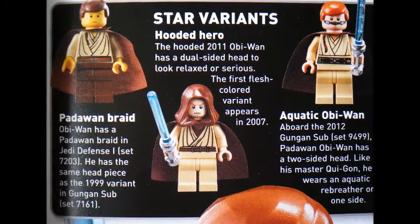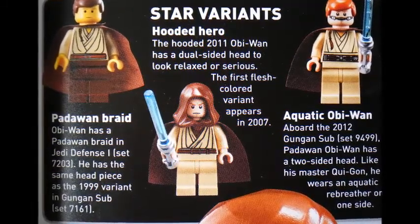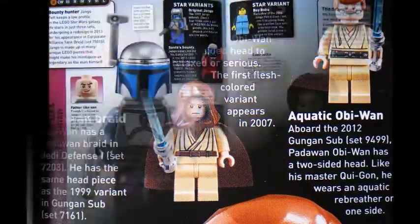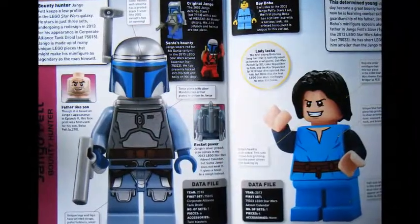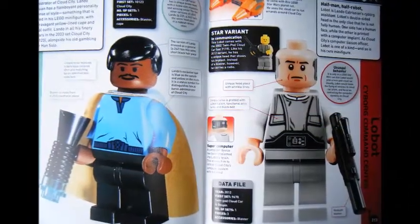Each character shows off its predecessors, as you can see here with the Lego Star Wars Obi-Wan Kenobi minifigure. The 1999 Yellowhead version brings back memories. There is added background information on each Lego Star Wars character's history and life.